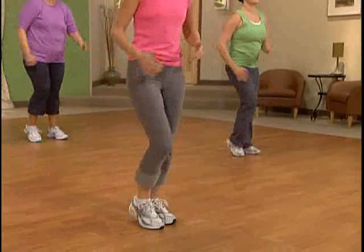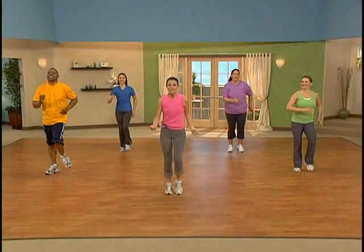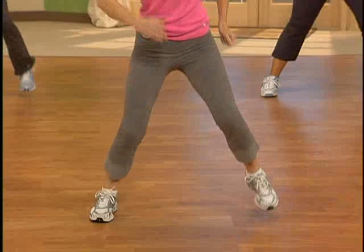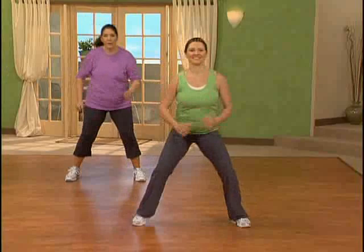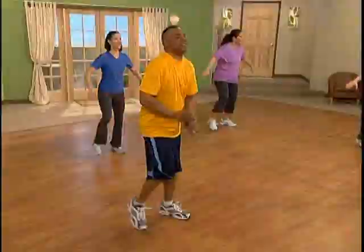Now remember that wide step — we're going to do it now. March it wide, and march it in. Good work. Do it again — take it wide. Good variety for those legs. And take it in. Now let's cut this in half: out for four, in for four. And again — take it out, take it in. Couple more times. Last one. One more reduction: out, out, in, in. Out and in. Good. Just feel that movement. And now let's add arms to this — out and in.